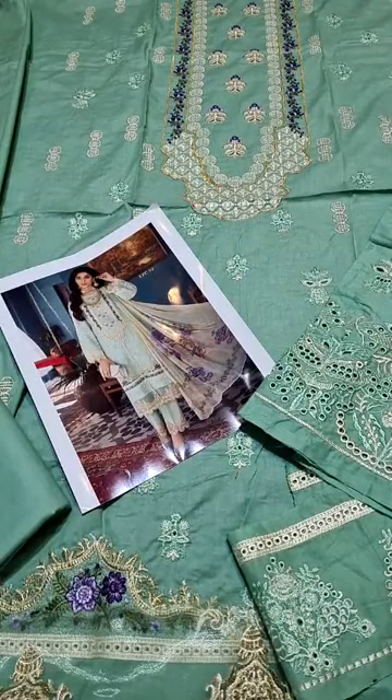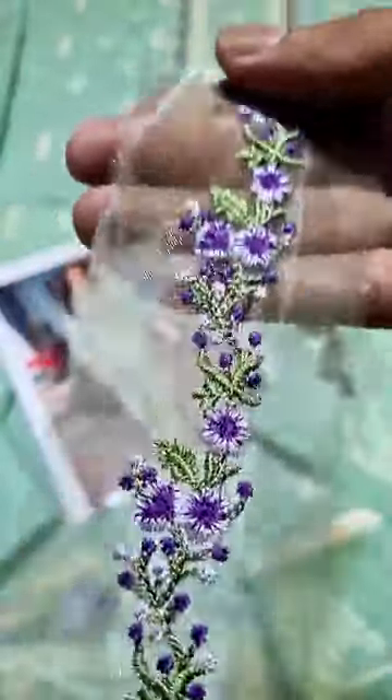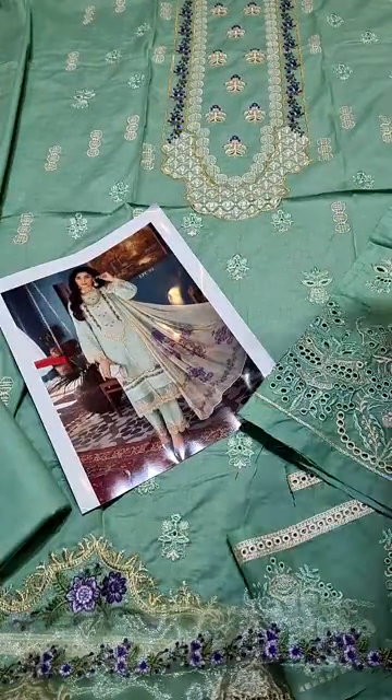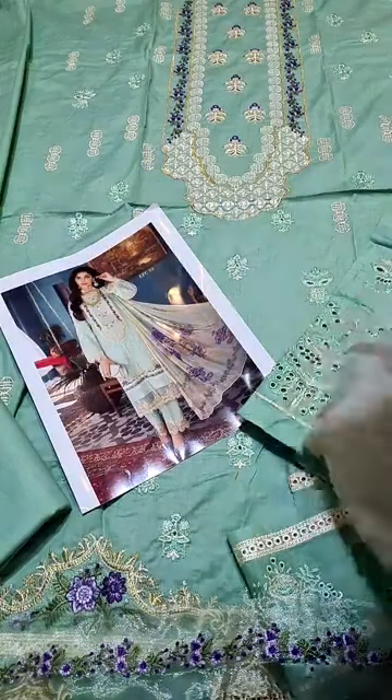Then we have the silk digital printed dupatta. We have one extension as well. This extension is also provided. You can put it on the front of the diamond, as you can see on the image. If you want, you can put it on the trouser. It depends on your choice. This comes with a beautiful silk digital printed dupatta.